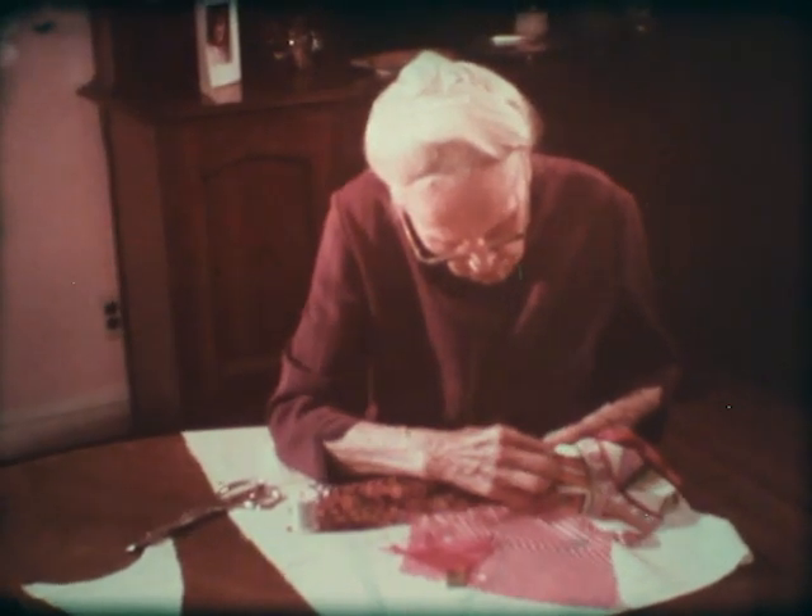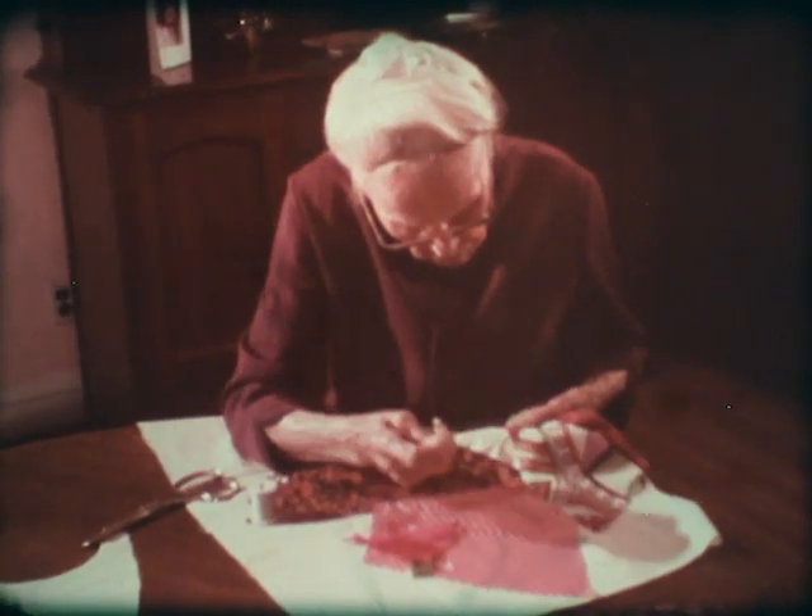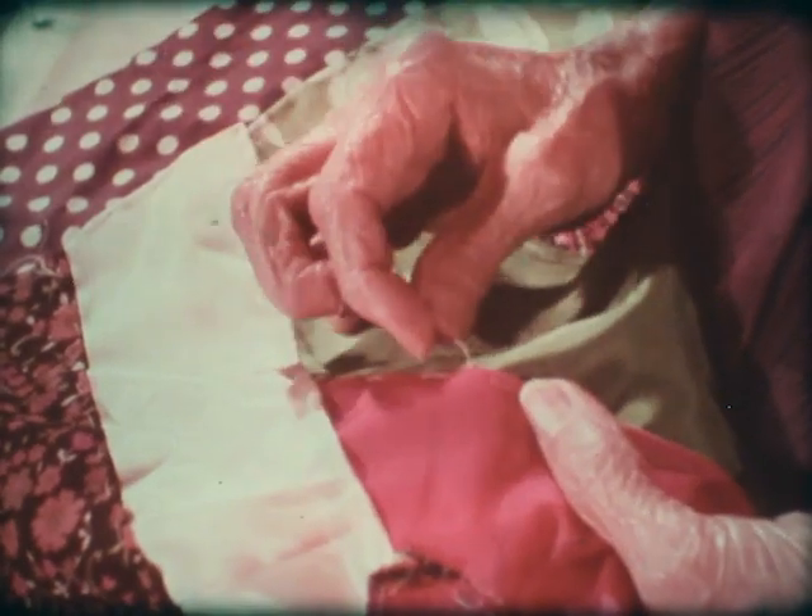I wash them in nice mild soapy water and I like to dry them on the line on a nice breezy day. You can dry them in a dryer, but it has to be on the low heat setting.